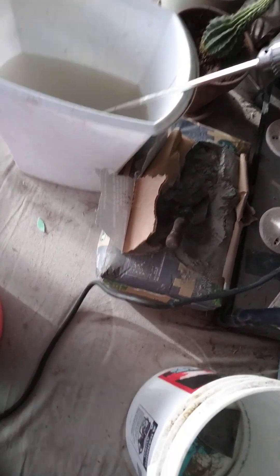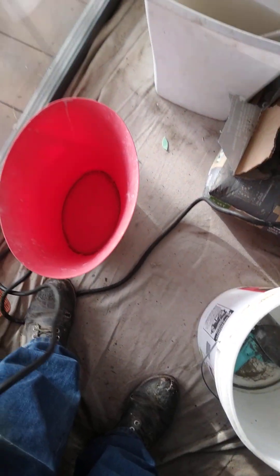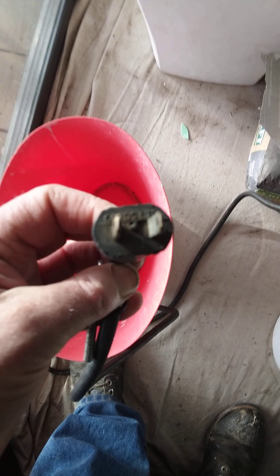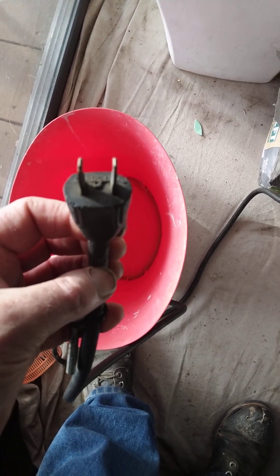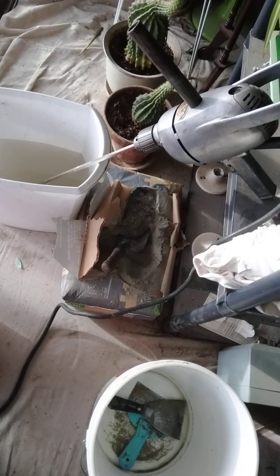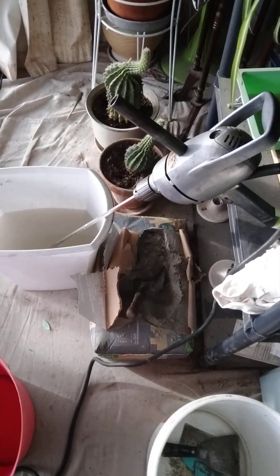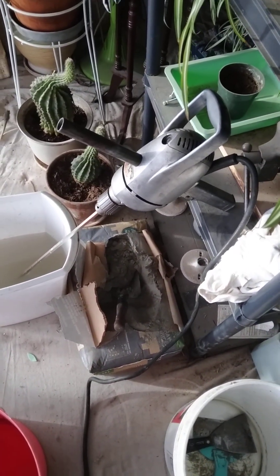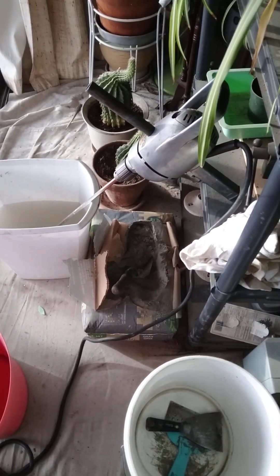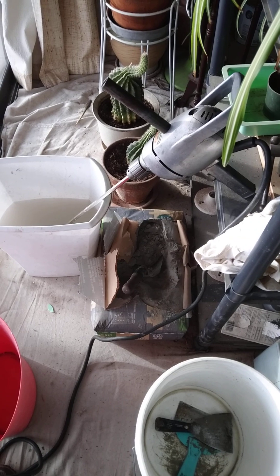I look at the original cord here — two prongs — so it's missing a ground. Back in the day they didn't include equipment grounds.